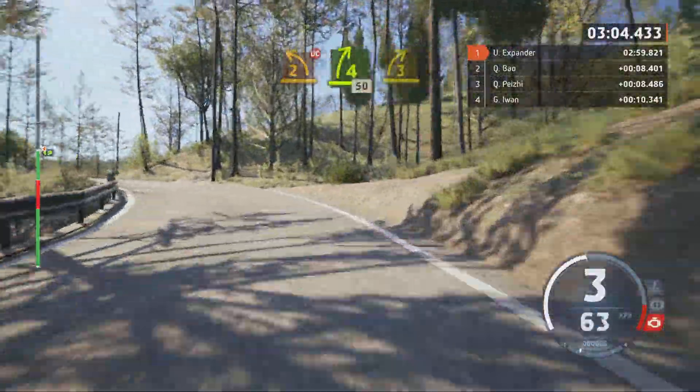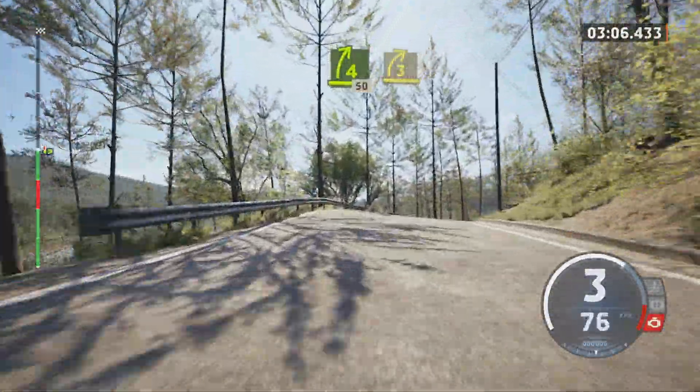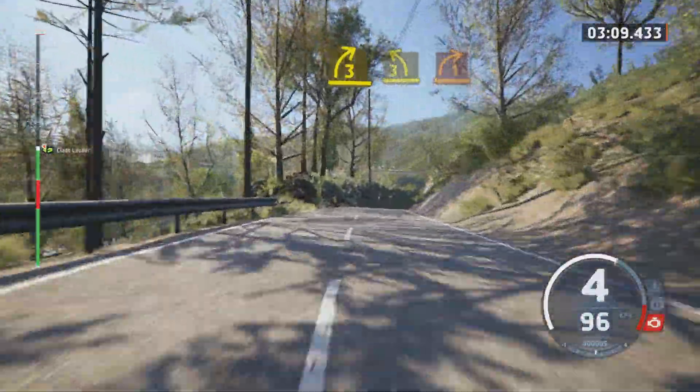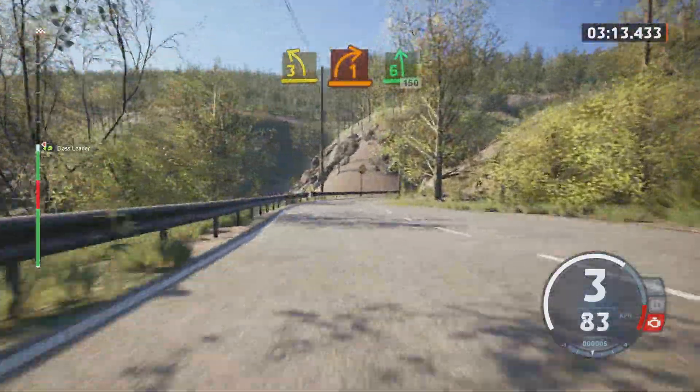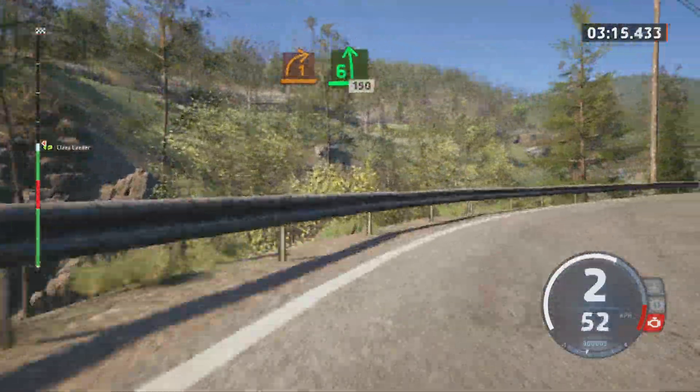30, 3 right short, keep in, and 3 left, and late 1 right half long, and 6 left, 150, slowing.